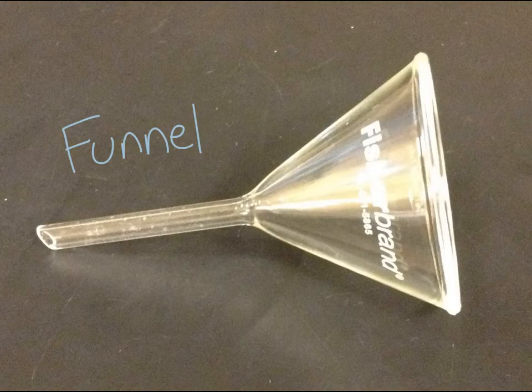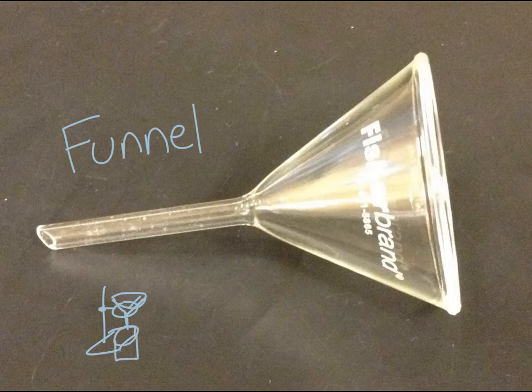This object here is called a funnel. It would be held on something called a ring stand and a ring clamp — a ring stand is a little support system with a clamp that holds the funnel so you can filter liquids or collect liquids into a smaller container. Usually there's a beaker that it's filtering into and the filter paper just fits inside there. You might have used these if you've ever changed oil or needed to pour something into a bottle with a small opening. This is called a funnel.